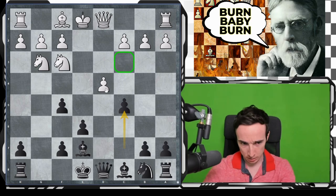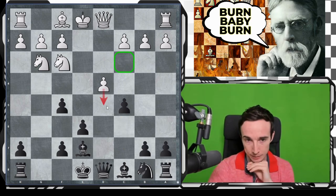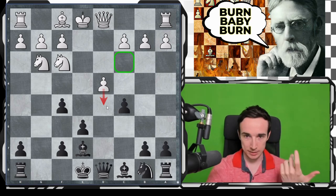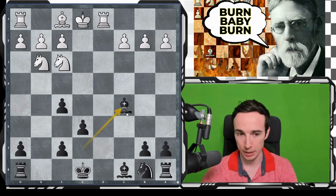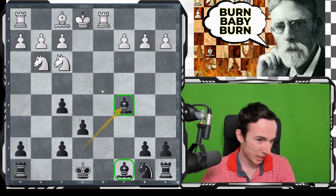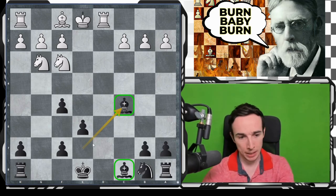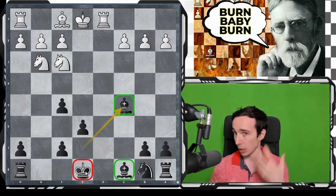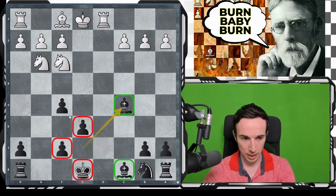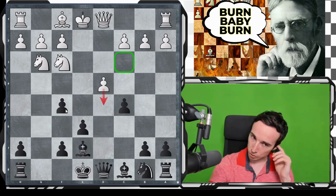With the knight on c3, d5 would be possible, but here it's not so good. It's important to understand that after d takes c5, Qxd1, Rxd1, Bxc5, black has two bishops in a relatively open position. We are happy that we have exchanged queens because in general in this variation, black's king is the one that is less safe. Without the queens, this compromised pawn structure is of less significance and the king is generally safer.